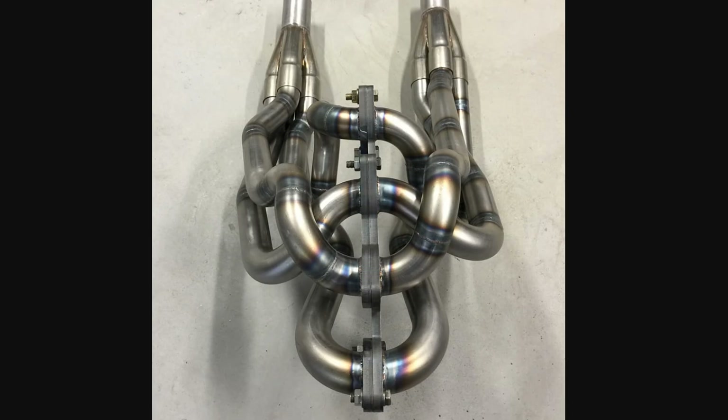These here are 4 to 1 headers on both banks that merge down into two sections. I do not know if those two sections merge down into one downstream or not, but here's the sound clip of these.